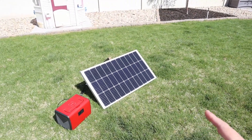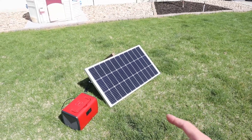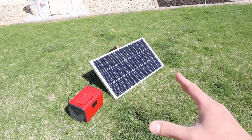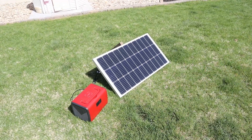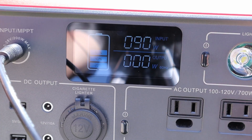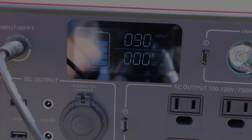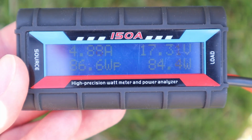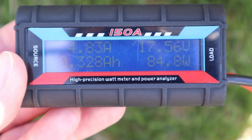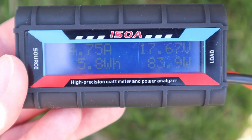It's a little bit later that same day, same conditions with just a little bit of haze, and now I want to do some partial shading testing on the solar panel. The sun has rotated a bit so I've adjusted it. We're getting 90 watts input charging right now from the solar panel. I have an inline watt meter just tracking the voltage — we're sitting at 17.56 volts. Let's put some shade on and see what happens to the voltage.